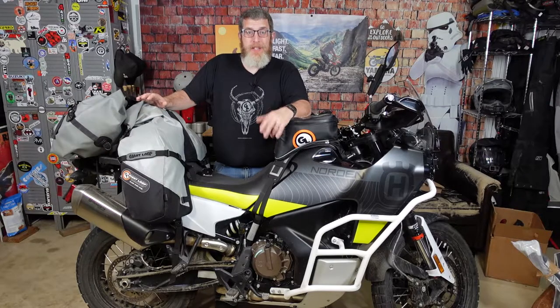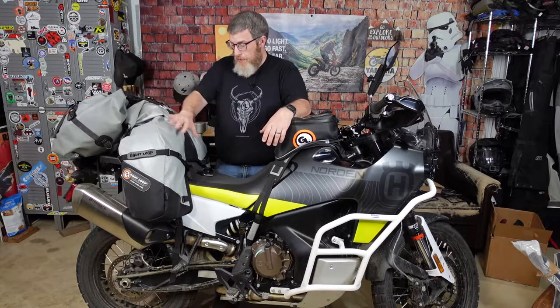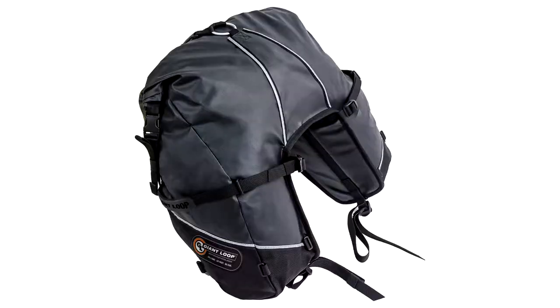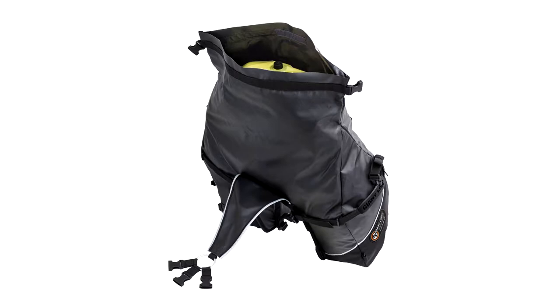The Great Basin is Giant Loop's largest capacity Rackless Saddlebag with 68 liters of gear storage situated right where the passenger would sit, as you can see. With its 6-pound dry weight, including all components, secure mount anchor system, and super tough bombshell construction and materials, the Great Basin epitomizes our Go Light, Go Fast, Go Far motto.